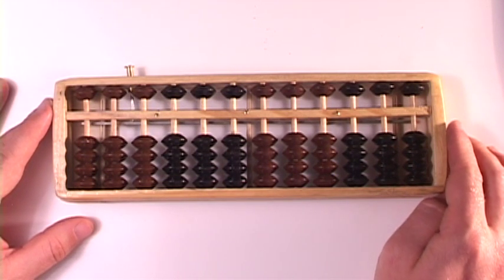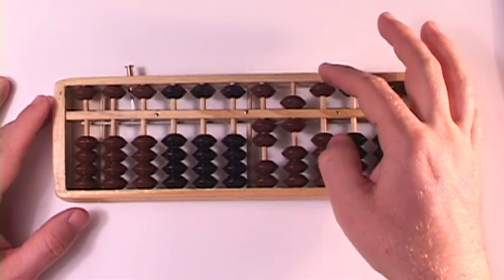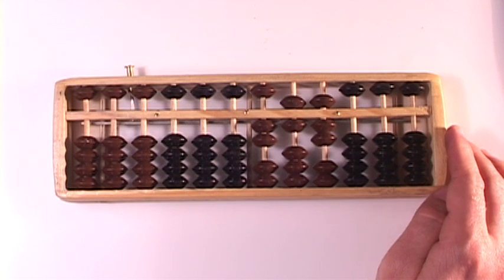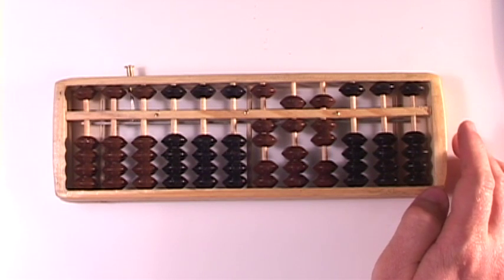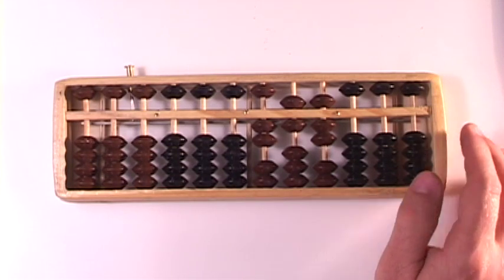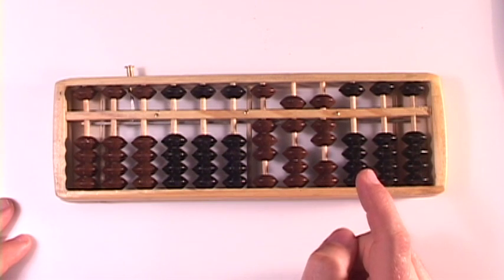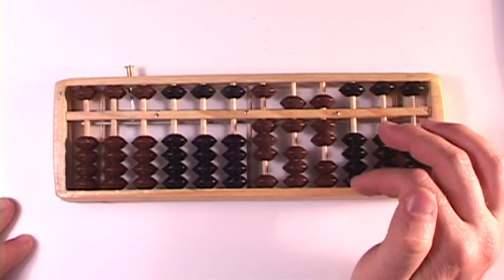Set the number 267 on your abacus. There it is — 267 on your abacus. We're going to add to that the number 165. 267 plus 165. We start over here in the hundreds column. The first one is a piece of cake. There's the 1 of 165. We need to add 6 here. I like 6's — they're easy.